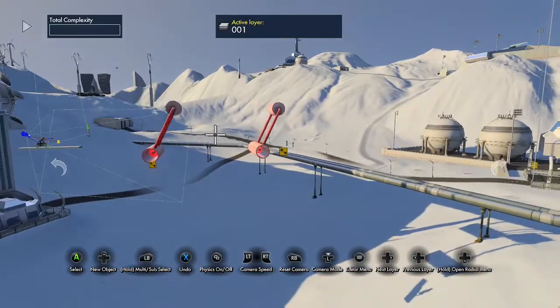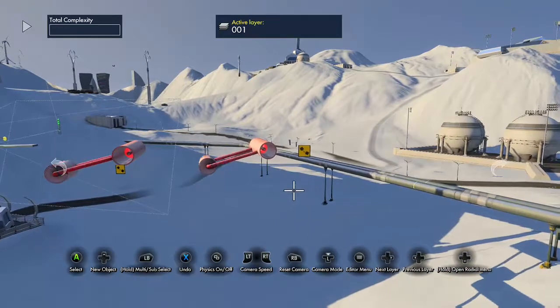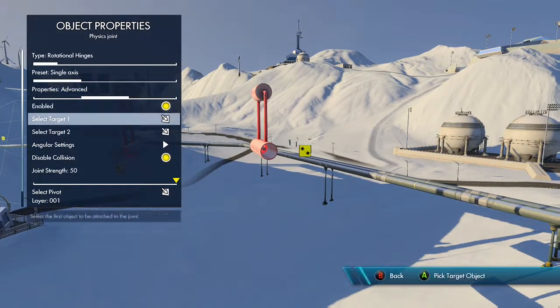And there you go — one spinning object. Hope this helps your lion dent. Probably won't. And I'll probably never do another tutorial again. But thanks for watching.